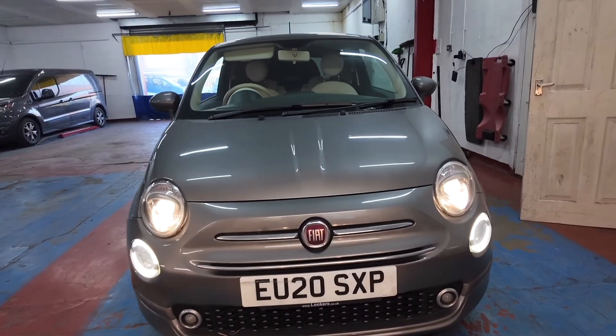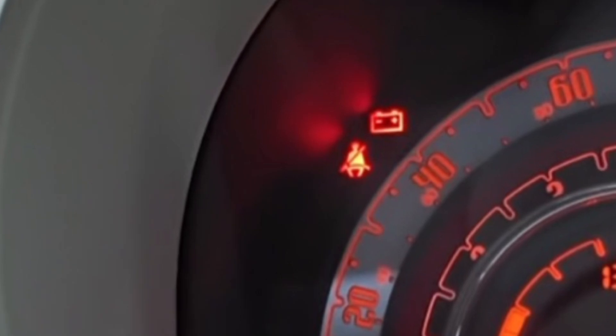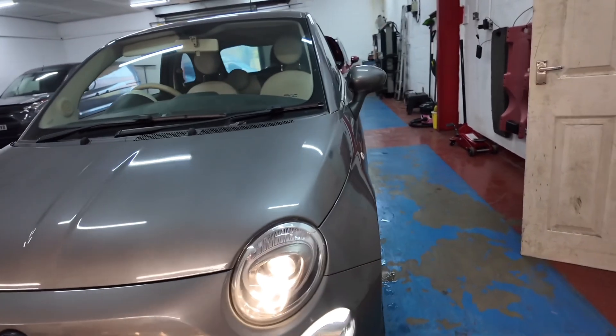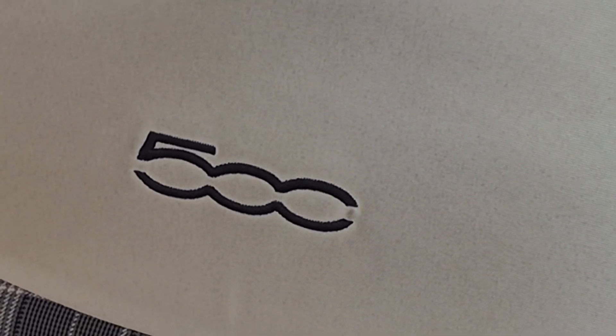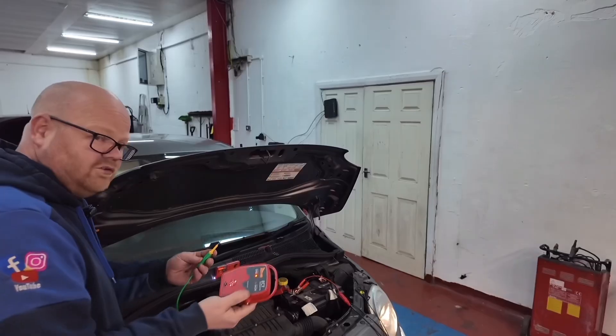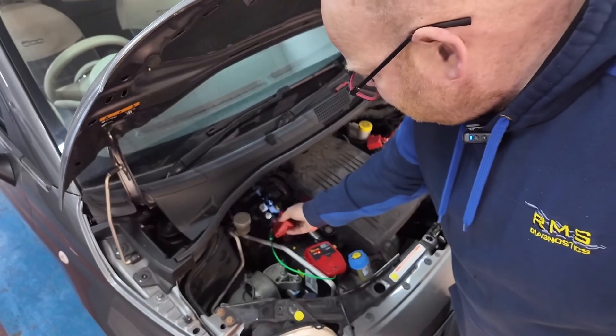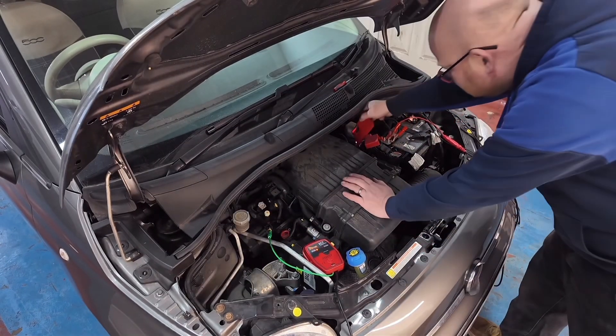In this episode we've got a Fiat 500. It's got a battery warning light coming on. The lady's taking it to her garage, she's had the charge rate checked and that's checking out fine. Battery's good, alternator's charging, but we've still got the light on. She's got no power steering. We're going to be checking LIN bus control, using a new tool you haven't seen on the channel yet, which is good for short circuit detection and open circuit detection. Let's get into this episode, hope you enjoy.